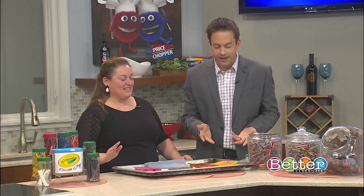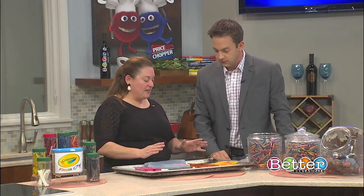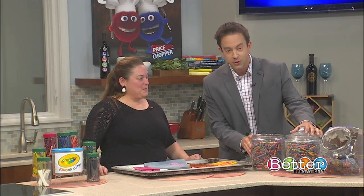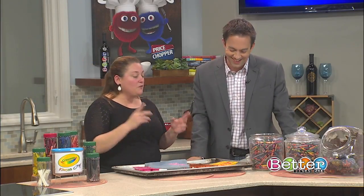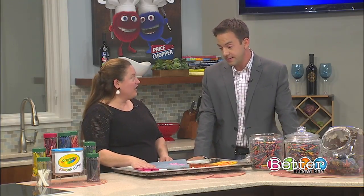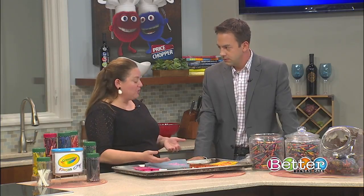Are these projects easy enough for my kids to do? Basically we're using old crayons, right? Yes. I wanted to say that, first of all, you think you have to throw away the broken ones, but there is a lot of use left in those broken crayons. Obviously you have to melt the crayons and I don't want anyone to get hurt. You know what skill set your kid has and what's appropriate for them to do.